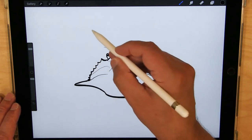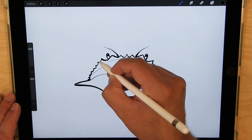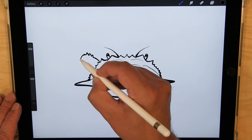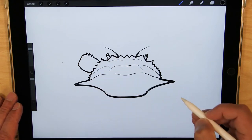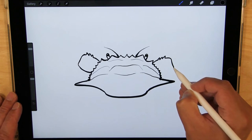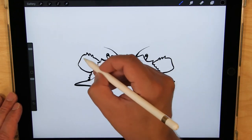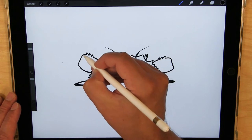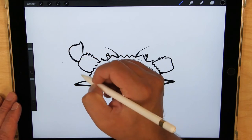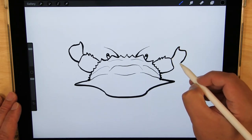Now I'm going to do the front claws, starting with the left one. There is one segment here, and there are one, two, three little spikes on it, and it comes around to there. The same thing on this side — one, two, three spikes — that would come around to there. Then it has another segment on each side. I'm going to try to do that going back and forth, one side then the other with each step, so we don't lose any segments or parts.